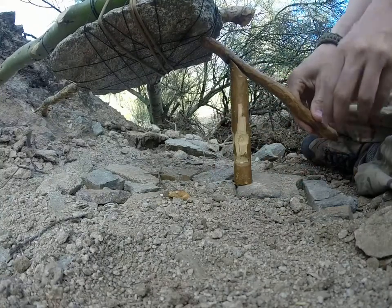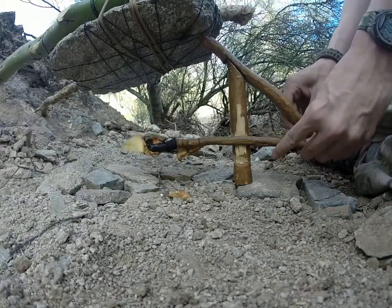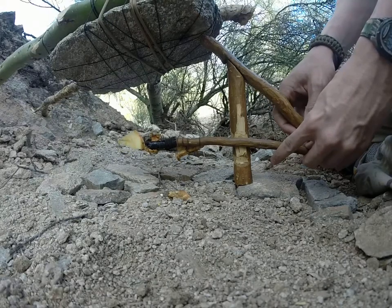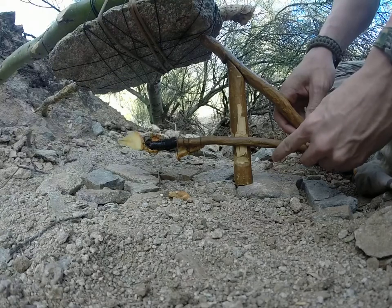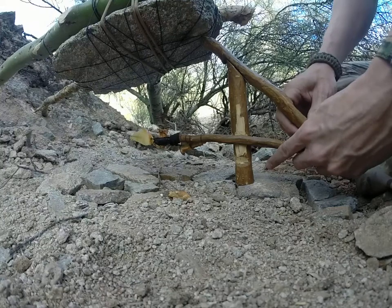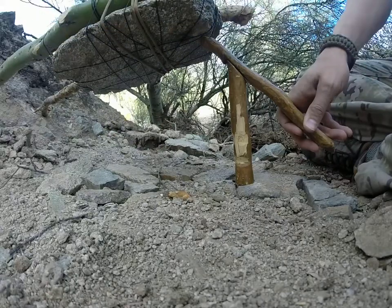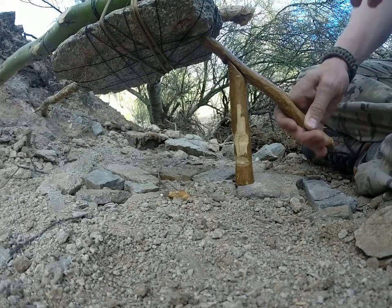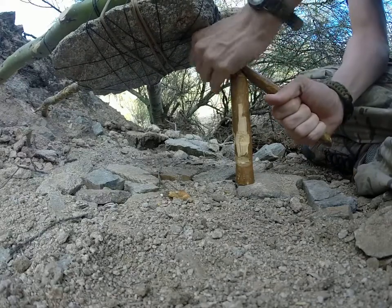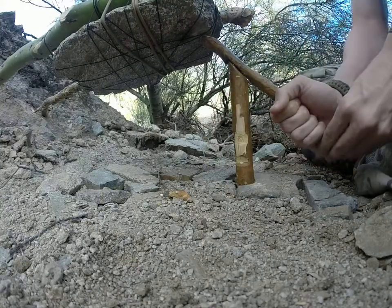We want that vertical stick to be as straight up and down as possible. Now I know for a fact this thing does fit right, but for some reason that vertical stick is rotating too much.